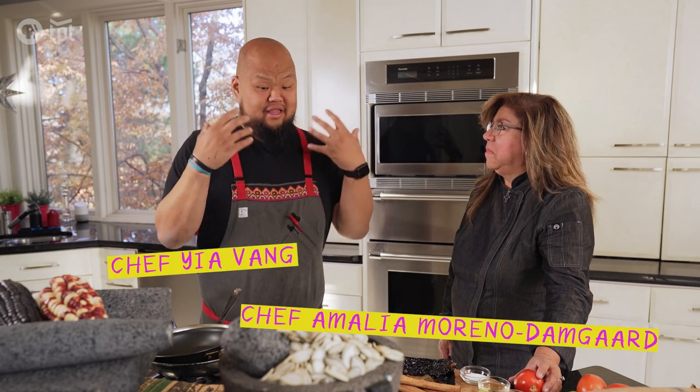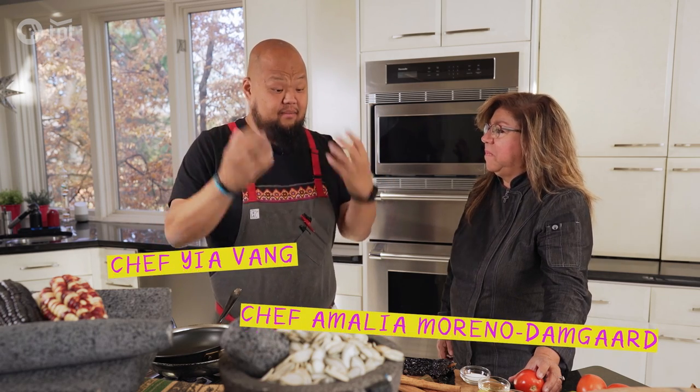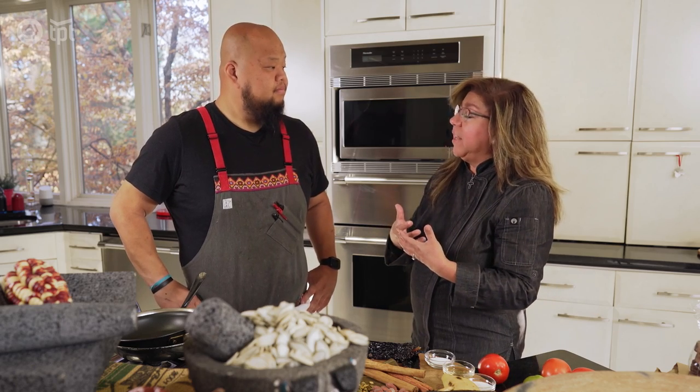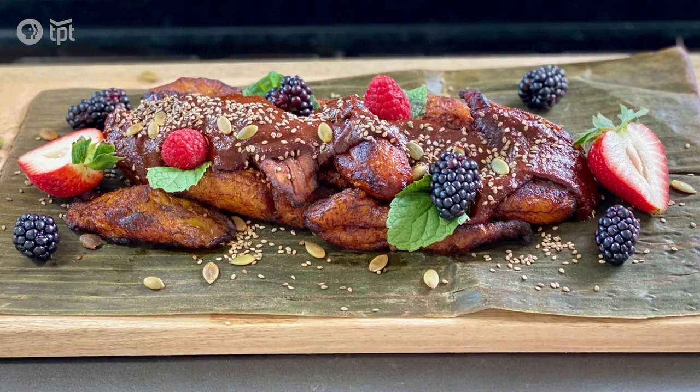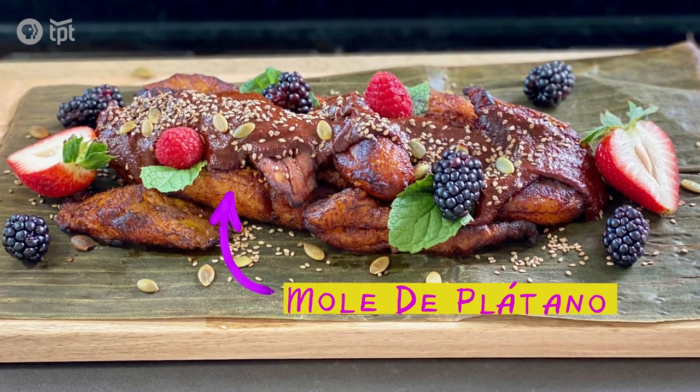I am a little ignorant in this because when I think mole, I automatically just think Mexican food. But you're Guatemalan. The Mexican mole ingredients and some of the techniques are similar, but the way we combine the ingredients makes it into a different sauce. And many other moles are savory, whereas Guatemalan mole — especially mole de platano that we're making today — is sweet.